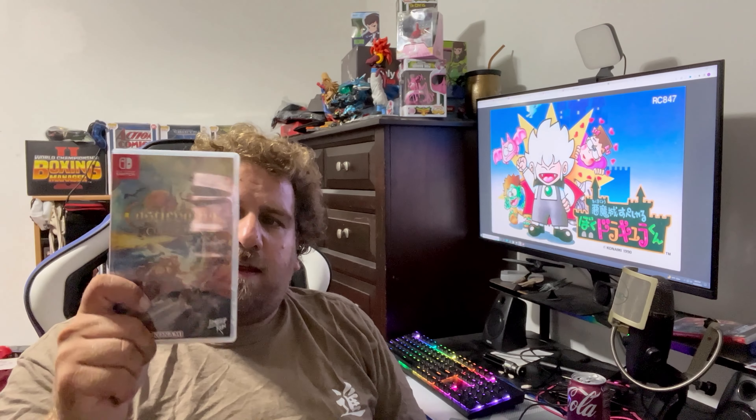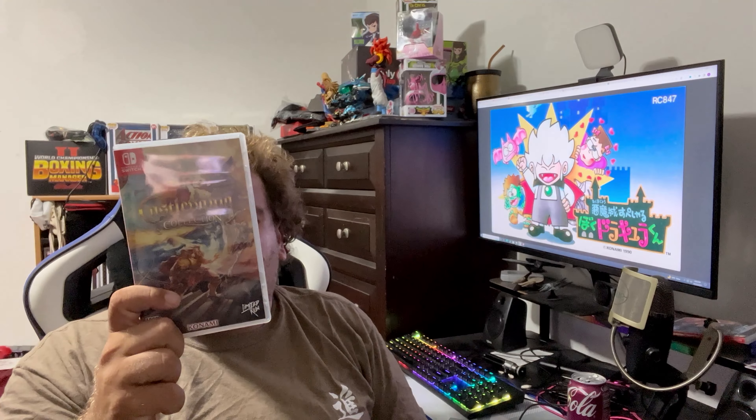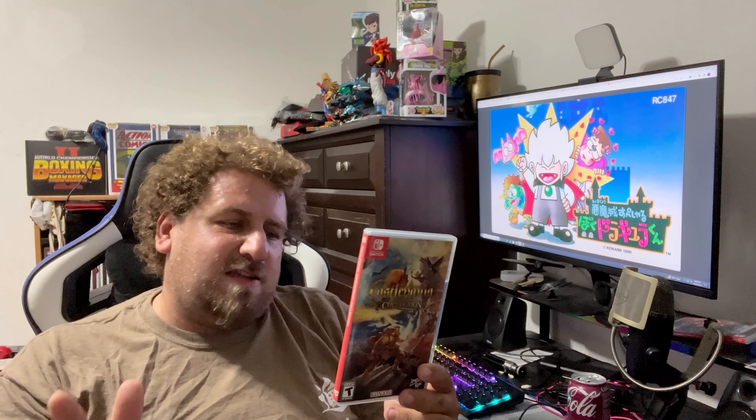We'll be playing it on the Castlevania Anniversary Collection on the Nintendo Switch. Also available on PlayStation 4, maybe on Xbox and PC — I'm not 100% sure on that — but anyways, let's dive right into the review.